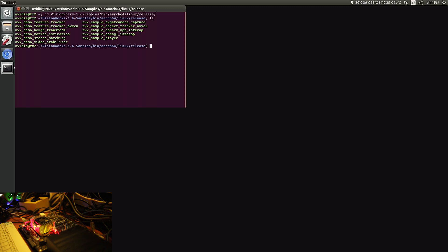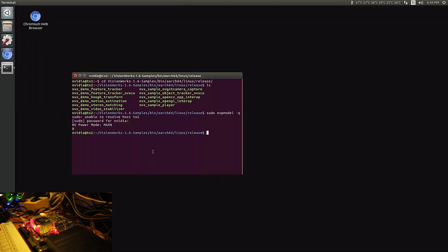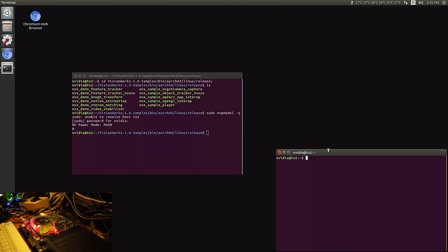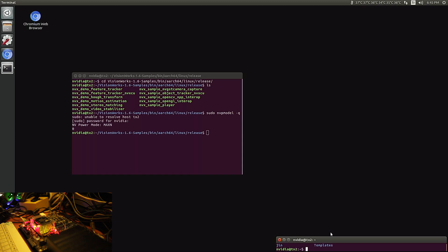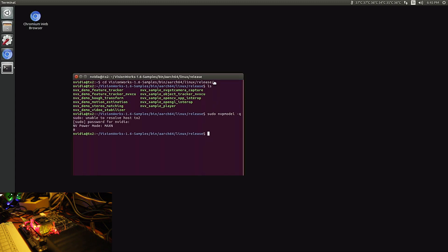I'll do a quick demonstration of the power options. Right now it's on the max N setting. You don't really need to run the fan options right now because the processor is at 37 degrees. If it wants to spin the fan it will do so. We will have the NVIDIA Jetson clocks turned off right now. Let's start.